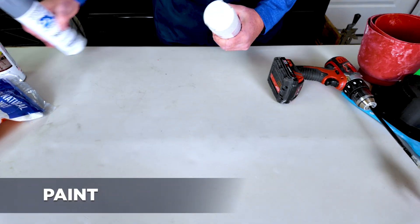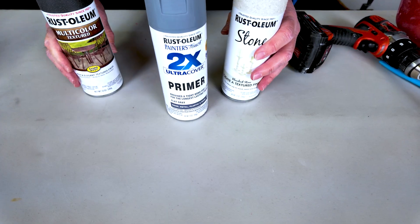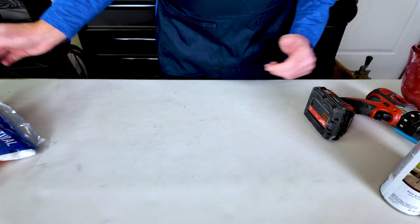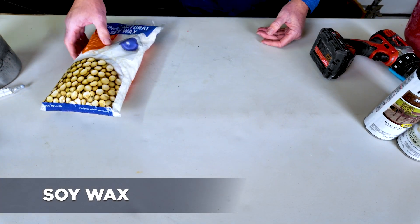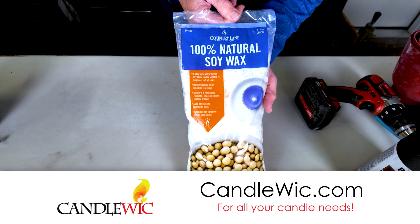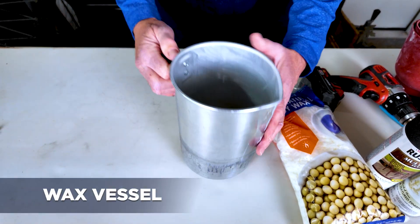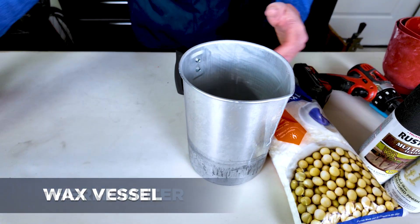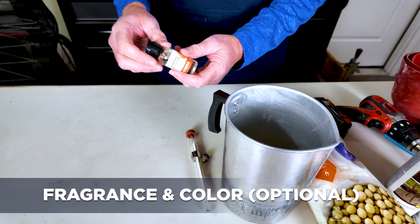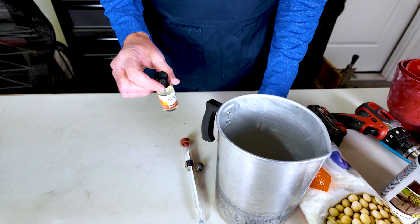Let's move on to paint. I like to prime my products first. This is going to be two candles — we're going to do one dark and one light, so here are my colors for that. Now let's move on to the wax for the candle. I want to thank candlewick.com — they supplied all the components for me to make these candles. This is 100% natural soy wax. We're going to need a vessel to melt the wax in, a thermometer so we know how hot the wax is, and optionally you can use fragrance or color.